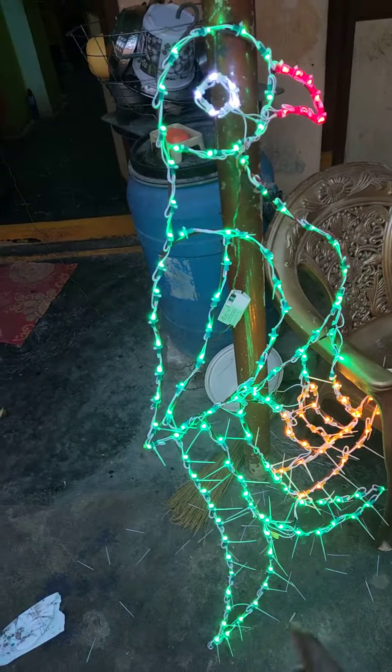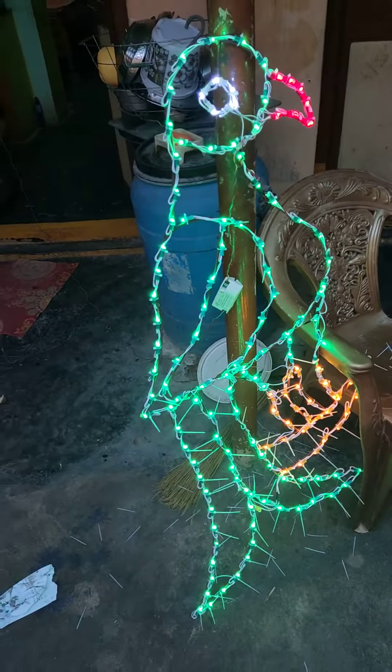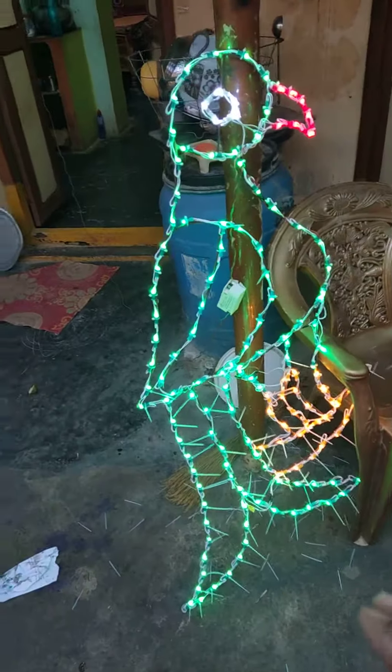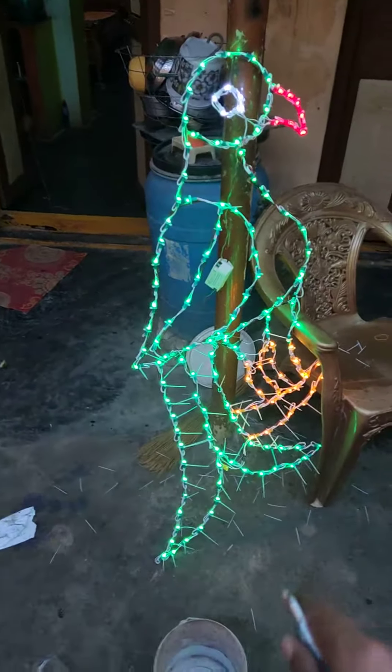It's about 70 rupees for the lights and 200 for the SMPS. It's waterproof, so you can use a waterproof SMPS 200 for this setup.